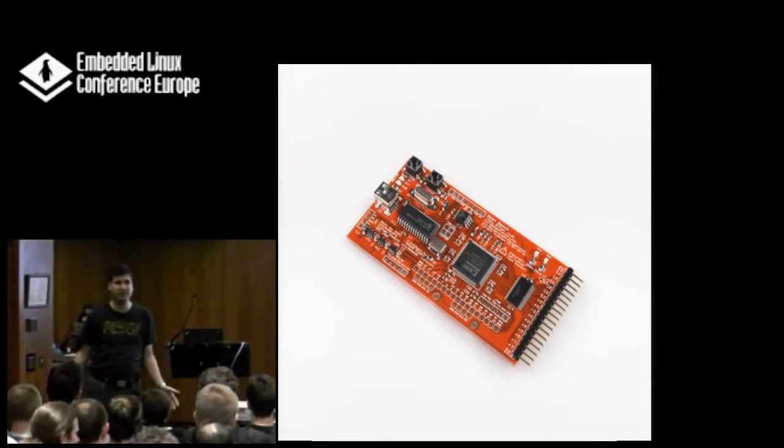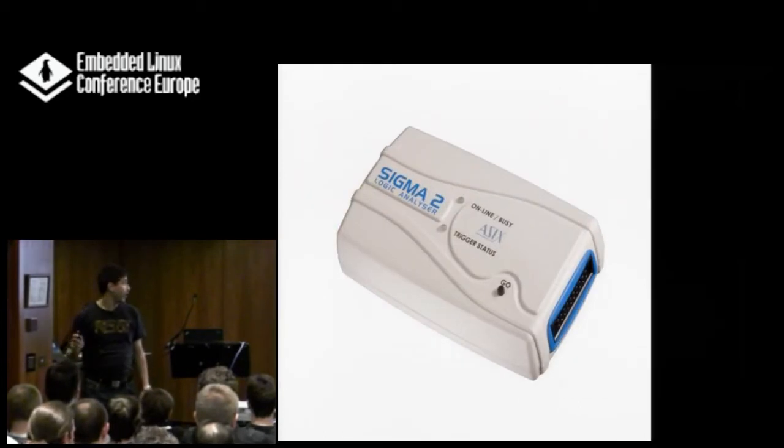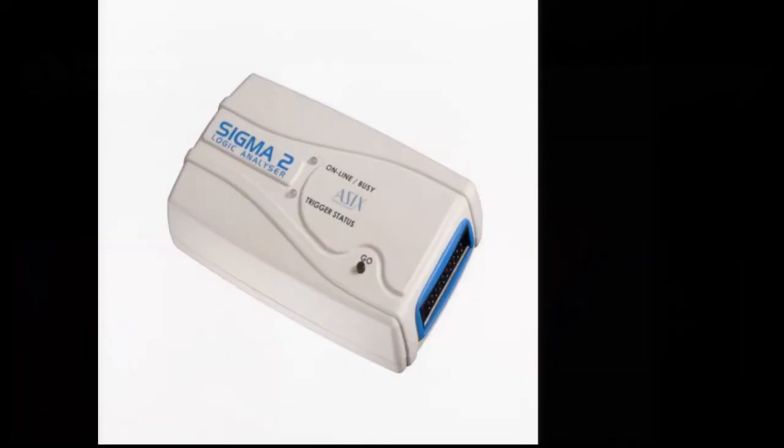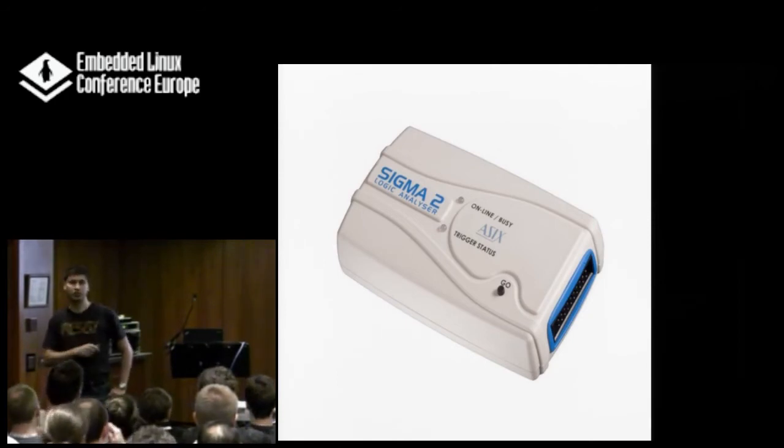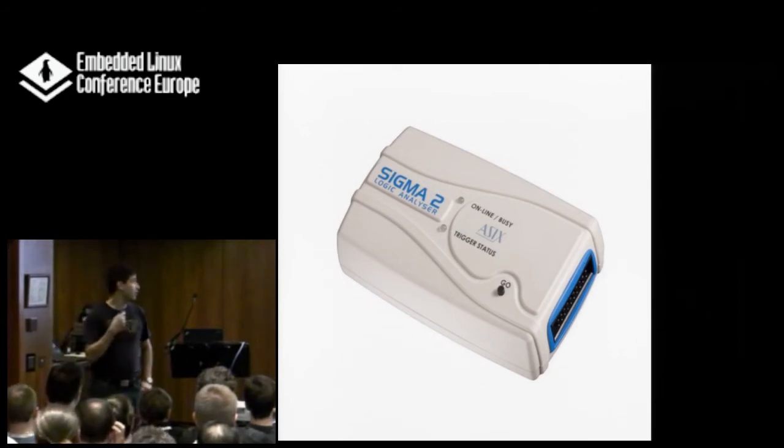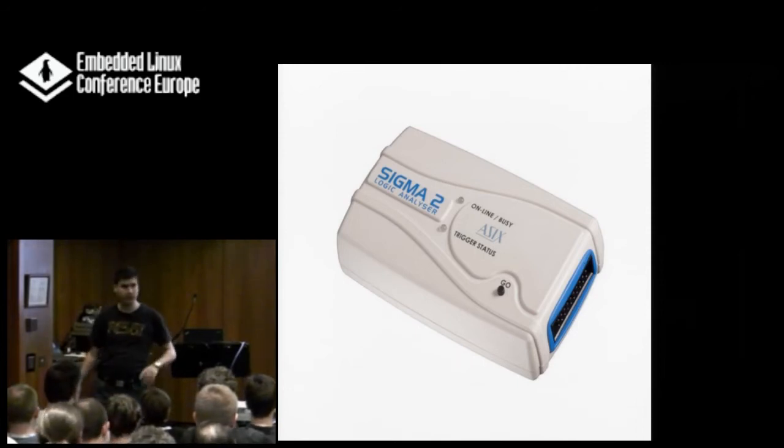A little bit more fancy is this one here — costs about 200 euros if I'm not mistaken. It has more pins and the sampling frequency at 200 MHz is quite fine. The software support is much better than what Sigrok can do, but it's only available for Windows. Otherwise, it's a great thing — just works out of the box, no fiddling with anything.